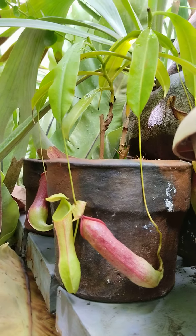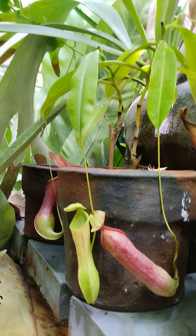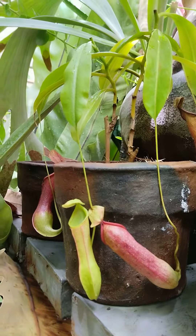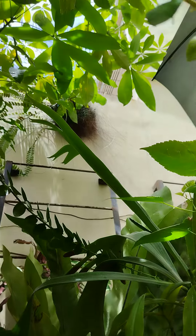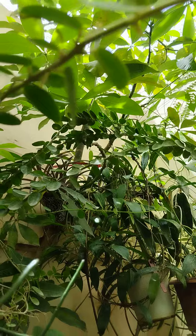We should mimic the natural environment of this pitcher plant in order to survive. So I'm putting this pitcher plant outdoors where there's a canopy that protects it, and I'm hoping it will survive.